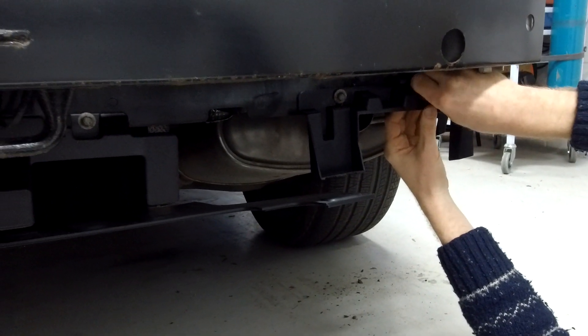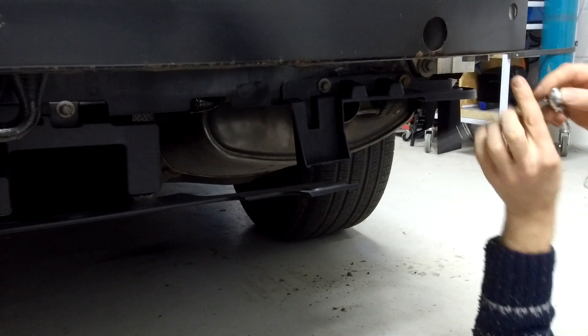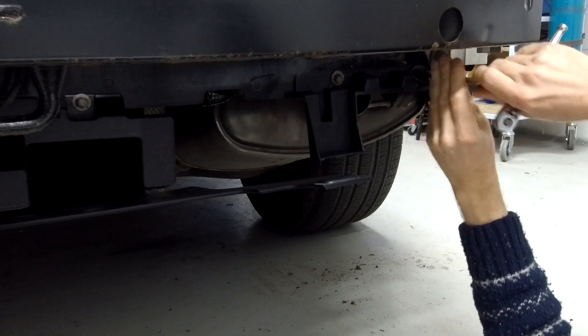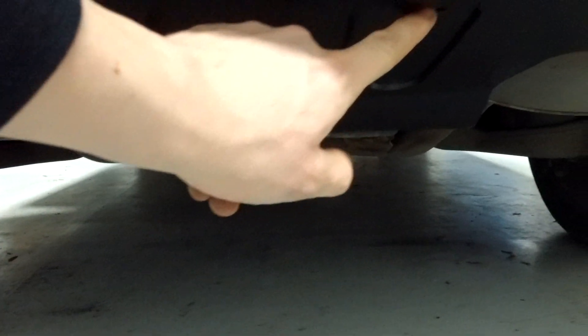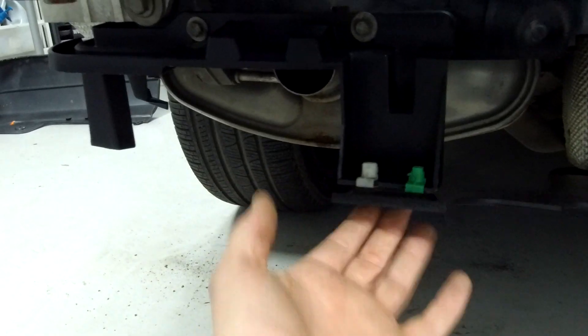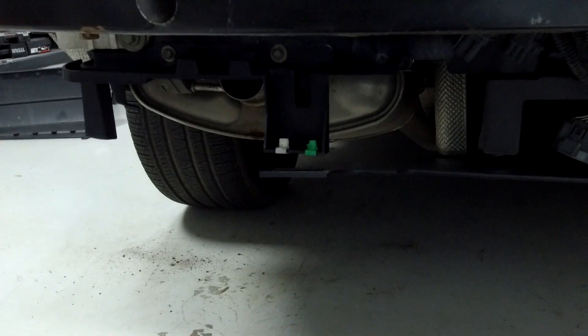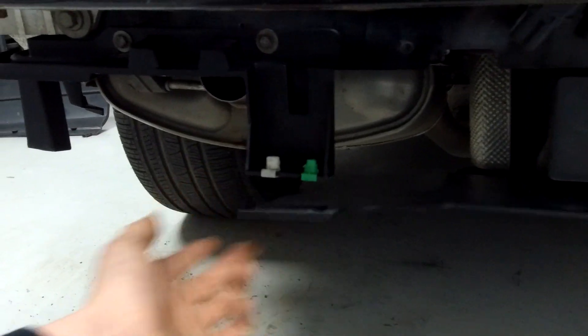Regarding the deployable tow bar — these holes will be slightly hidden if you've got one fitted, but it just uses the same two 10mm bolts that you took out at the back. The middle screws can go in first, but the outer screws go through the whole bumper so they'll be one of the last bits to go in.